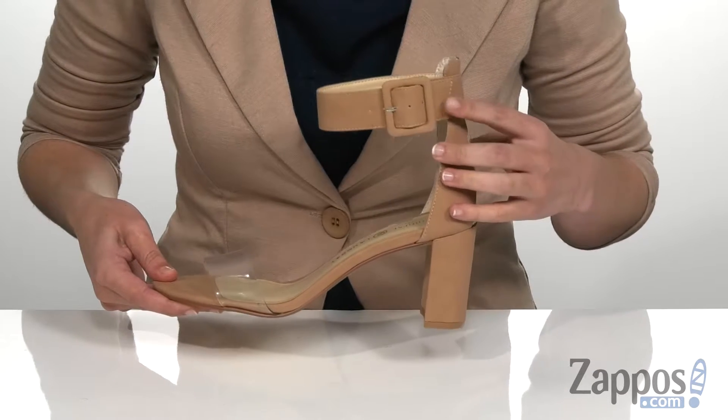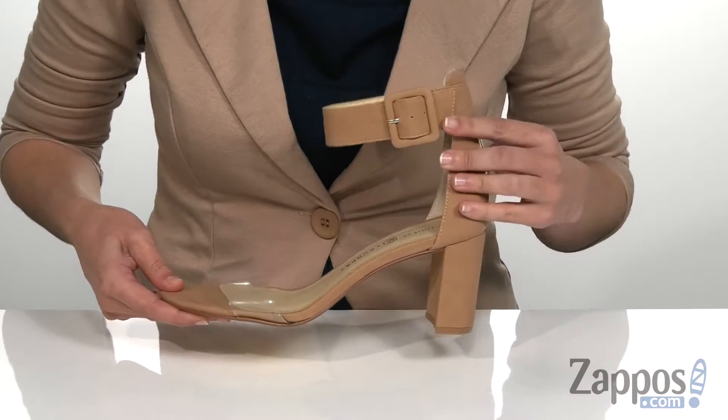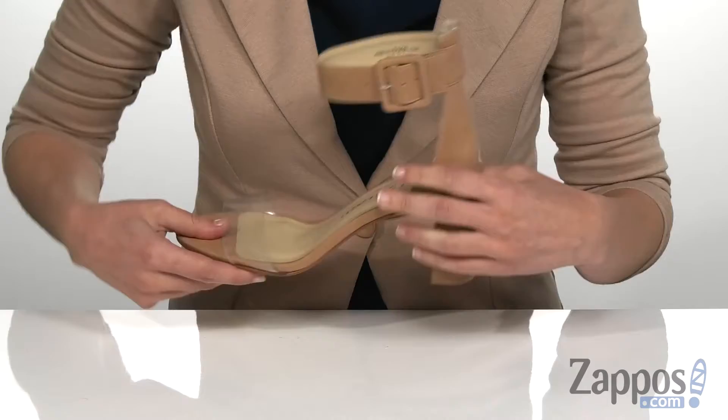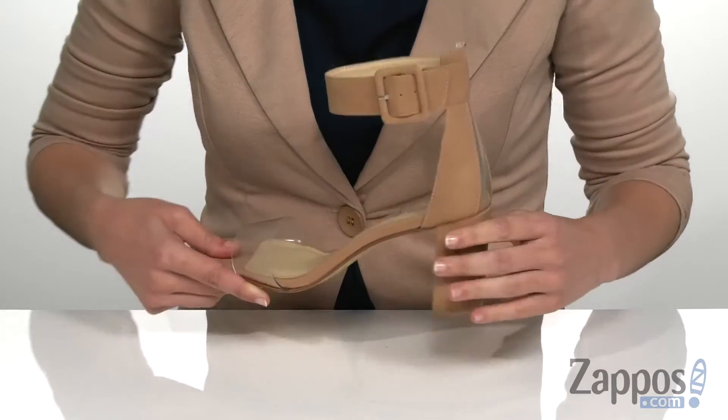This fun sandal features a synthetic leather upper with a really cute buckled closure on the ankle strap. It does also have a transparent vinyl strap on the vamp as well as a vinyl window at the heel.